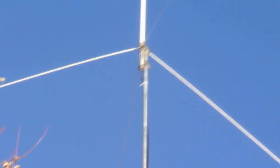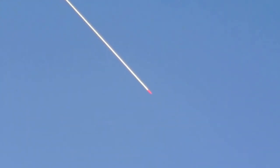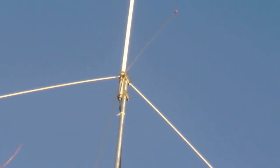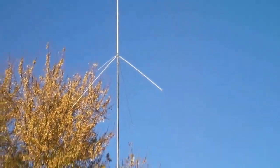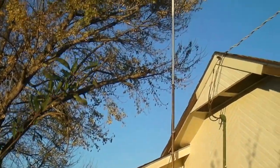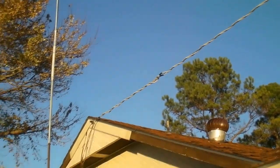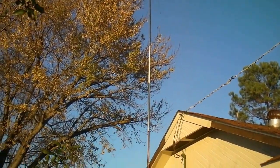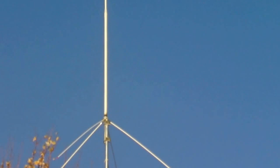Y'all see my new antenna? I got an Antron 99 and I put a ground plane kit on it. It gets up pretty good — it's up 32 feet at the bottom right there, and then it's another 17 to the top. So there it is. I gotta cut some more of that tree off; I've been cutting on it — hard to reach, it's really high up there. I got guide wires on it, I don't know if you can see them, probably not. Anyway, there it is, the Antron 99.